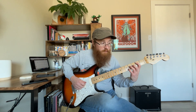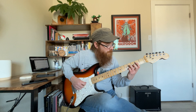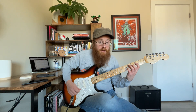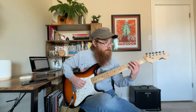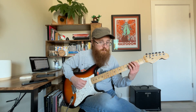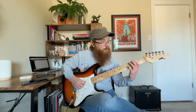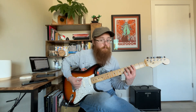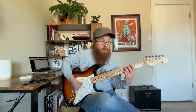Then I hit the B here on the 5th string, the 2nd fret, and then I hit the F-sharp here on the 4th string, and then the E on the 2nd fret of the 4th string. You can do that for a long time. And then at the end of that verse, you have two punches of G5 — power chord.